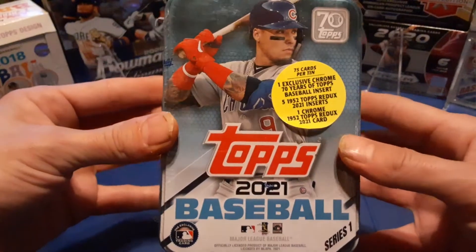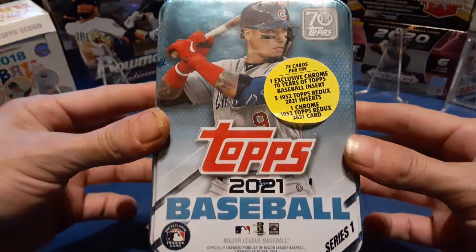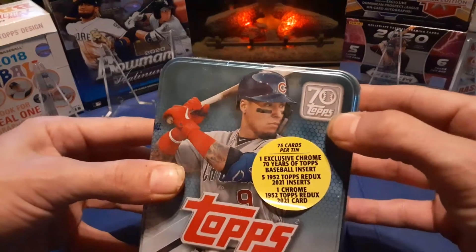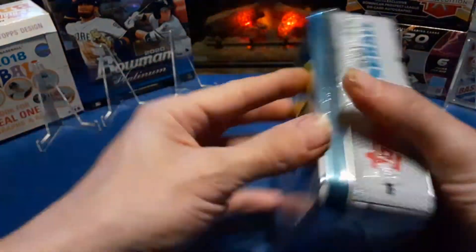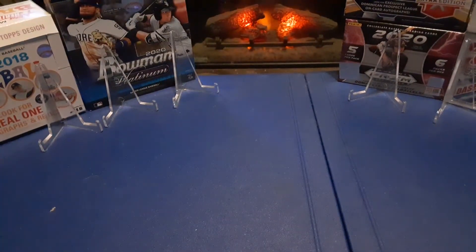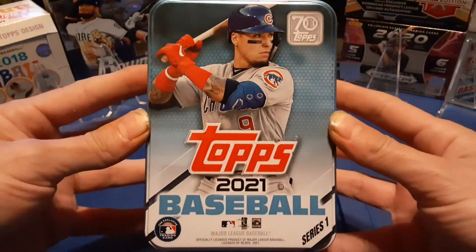Found this at Walmart — it was the only one left. I'm glad he picked it up for me. I do thank him. So let's go ahead and get into this. Looks like you got Javier Baez on the front. 2021 Baseball Topps, 70 years of baseball. Doesn't look like much other than that, but I'll take it off for you and show you. Let's go ahead and see if we can get into this thing. Go ahead and take the plastic off — nice little shiny cover.